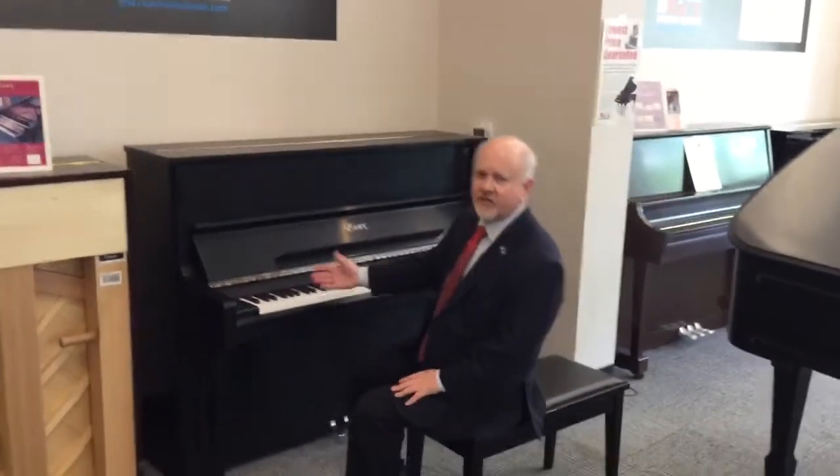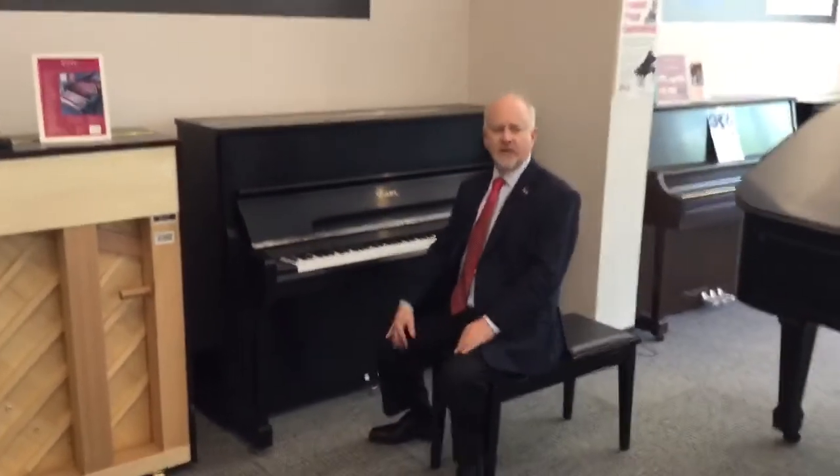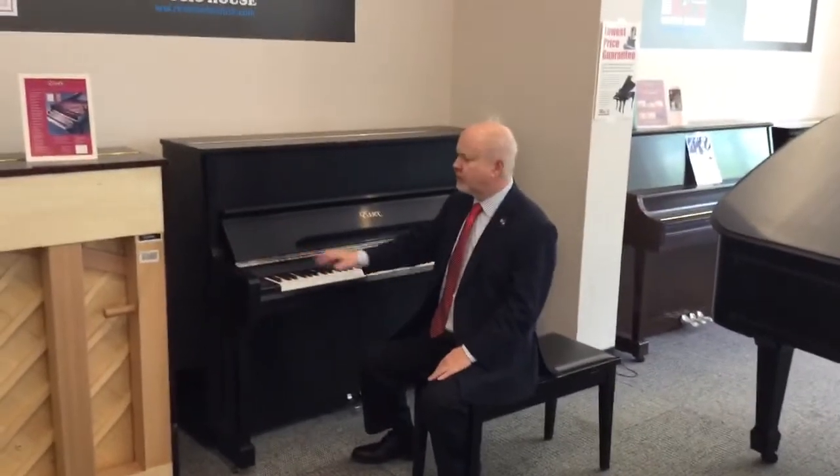This 48-inch S6 piano, finished in ebony satin, is also accented in a beautiful nickel trim. This is a limited edition case. We're very pleased to have it here on the floor at Rice.